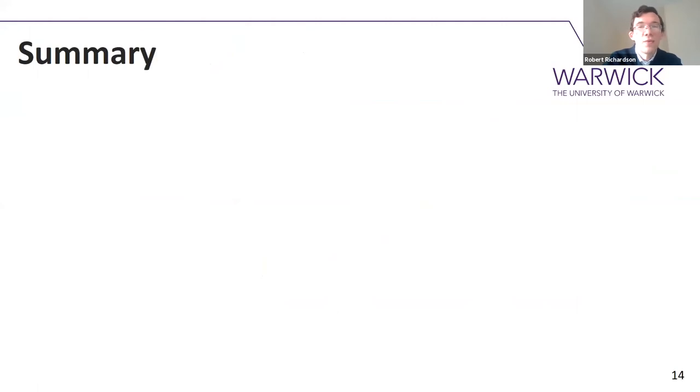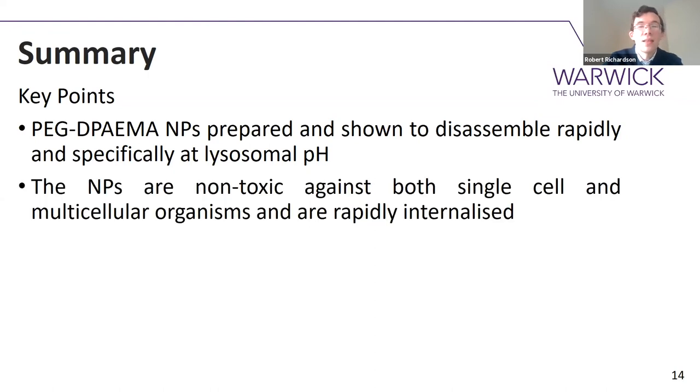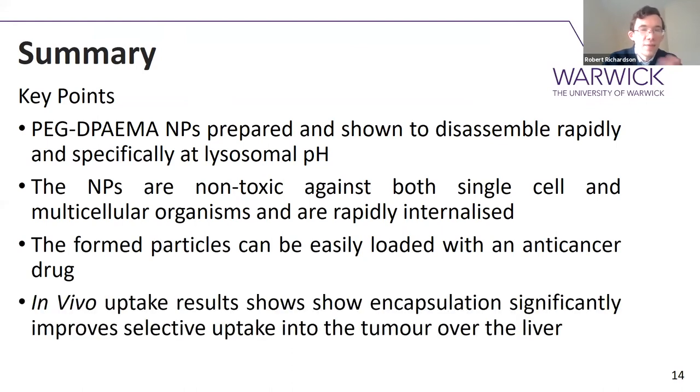To summarise everything: we made PEG-coated nanoparticles and showed that they disassemble very rapidly and very specifically at lysosomal pH. They're non-toxic against both single-cell and multicellular organisms, and they have very high and rapid internalisation into cells, making them ideal as drug delivery vehicles. The nanoparticles can be very easily loaded with an anti-cancer drug and purified by centrifugal dialysis. The key take-home message is that encapsulation significantly improves selectivity — selective uptake into the tumour over the liver.